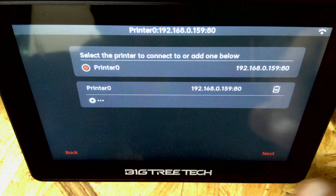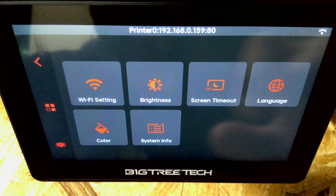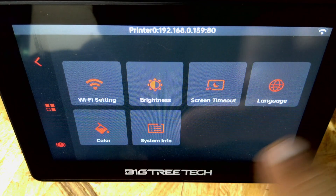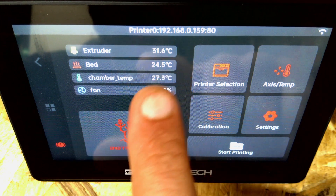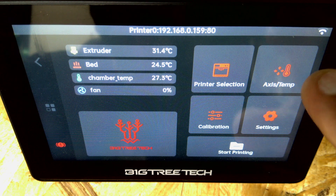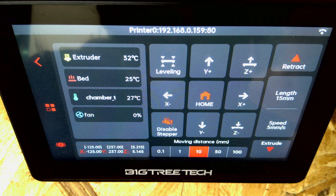There we go - we connect to the printer and click Next. Now let's take a look through everything and see how this looks. Under Settings we've got Wi-Fi, brightness, screen timeout. It's showing extruder temps, chamber temp, all that stuff. If we go to Move Axis we can hit Home All - the printer did move and home. It can also do leveling.